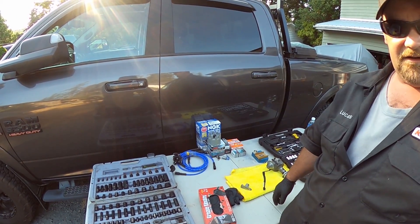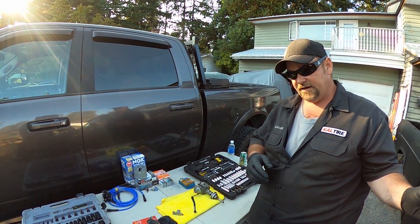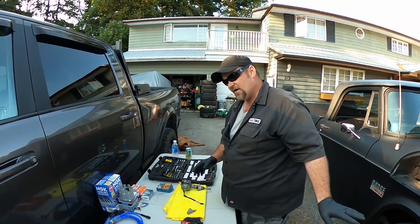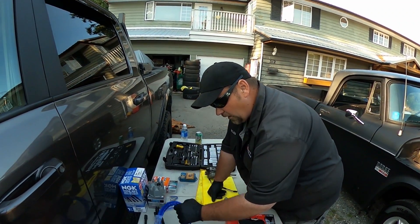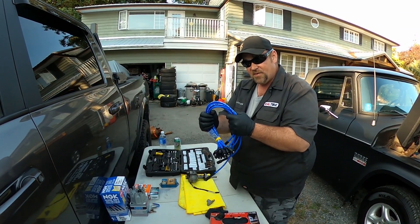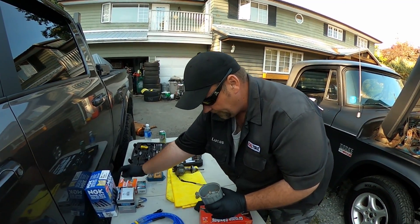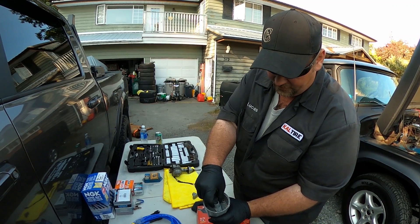Here is our tune-up set, ignition-wise, for project Black Sheep — it is a 1970 factory 318 truck, 5.2 liter. That's just displacement; it's not a Magnum or LA series engine. We have the plug wires — I like to go with NGK, not paying us but that's the brand I like because they last the longest. Simple cap and rotor.